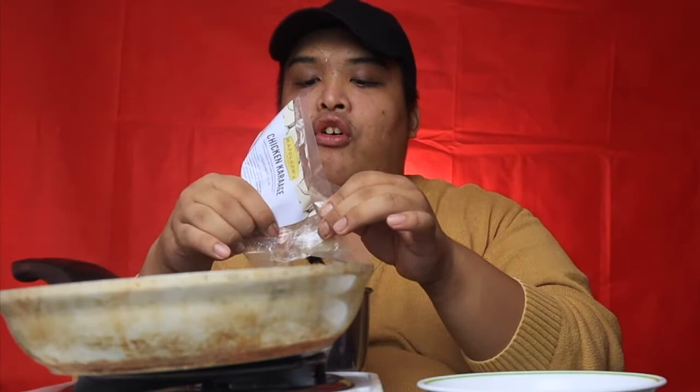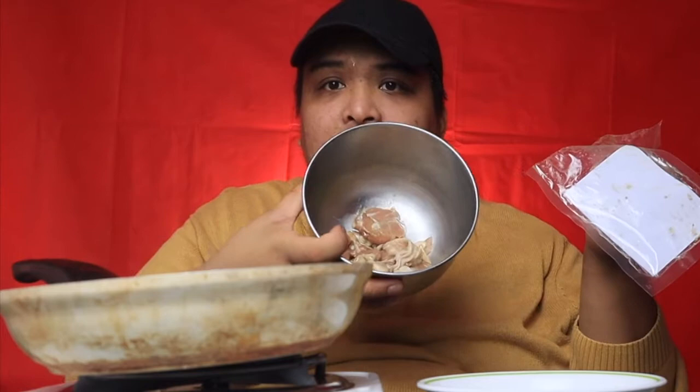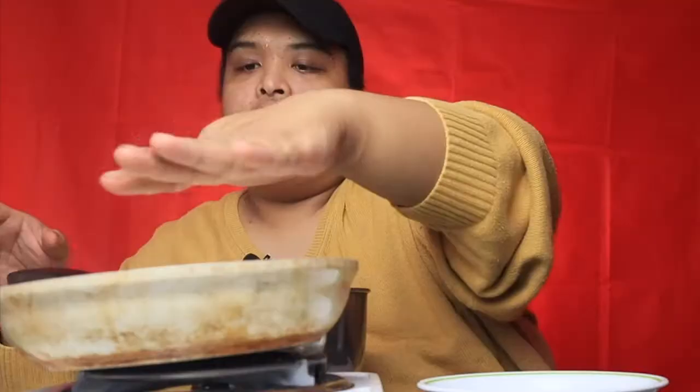Kasi medyo Jurassic Park itong kawali ko kaya papainitin ko na. Kung nadidistract kayo kung bakit naka-tilt ang ating pan, don't worry — secured po yan, binabantayan ko siya. Nilagay ko na po yung chicken dito. And for 250 grams sa 150 pesos, that's a lot! Andami na nga ng serving ngayon — ganyan po siya karami. Nakakaloka.